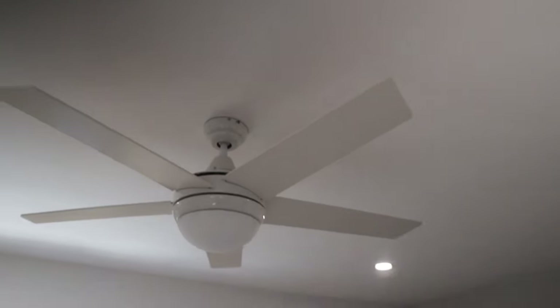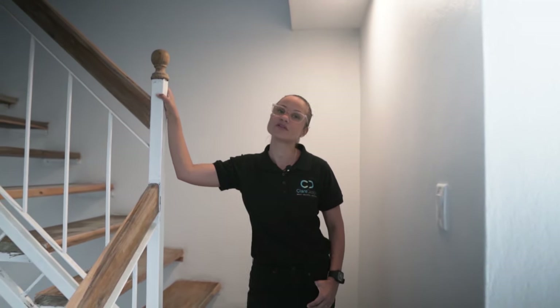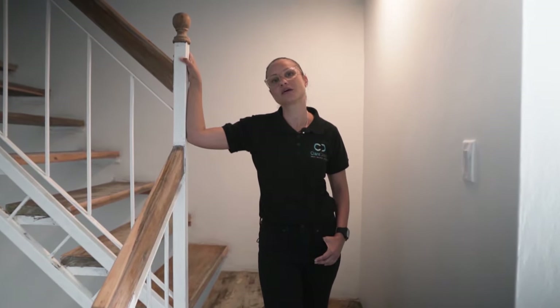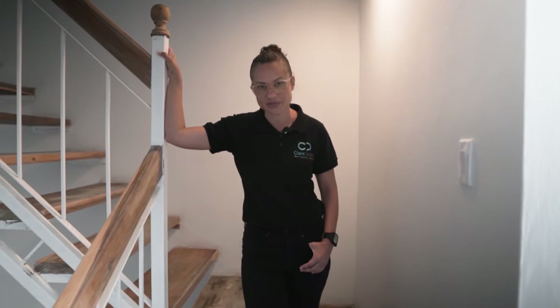I hope you enjoyed it and I hope you got some really good tips about how you can style your space and select things that are going to be both beautiful and function really well in each room of your house. Thanks to Active for having all of these products available, and join me next time on our upcoming renovations.